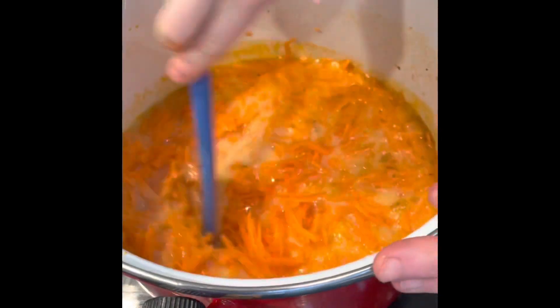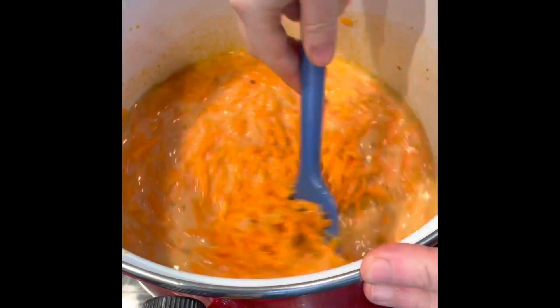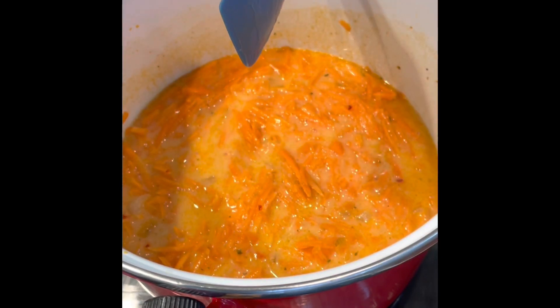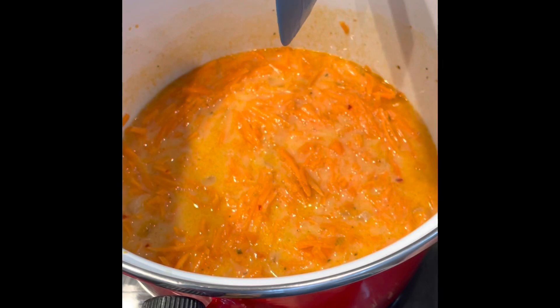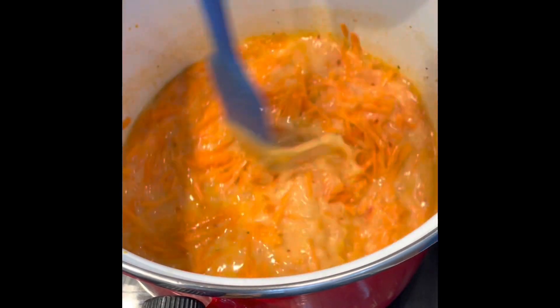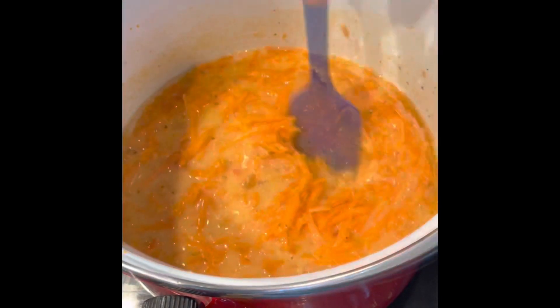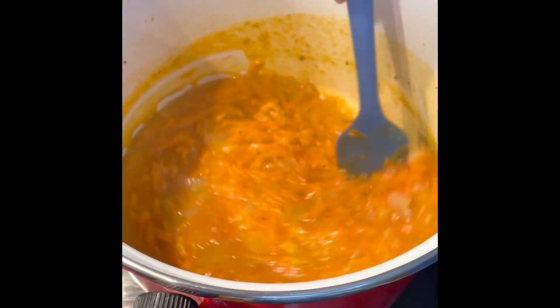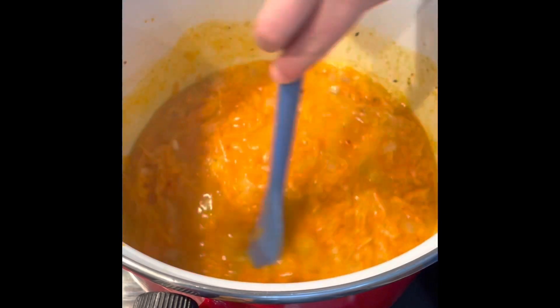That's the last of the grated carrot added in. Leave everything on medium heat to simmer for about 40 to 45 minutes. After 40 minutes, switch the heat off — your soup should look nicely cooked and ready for blending.